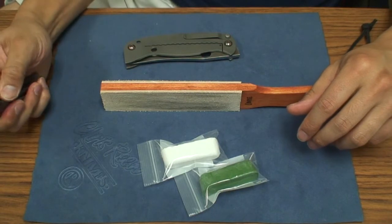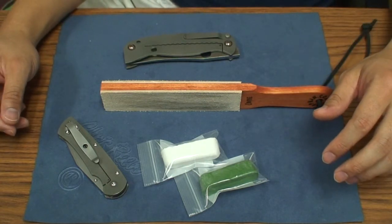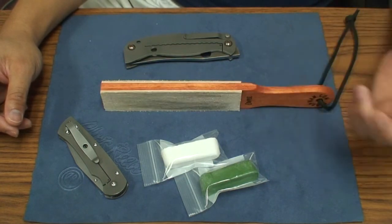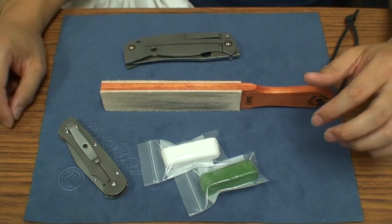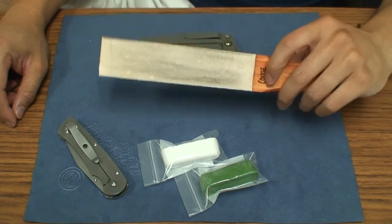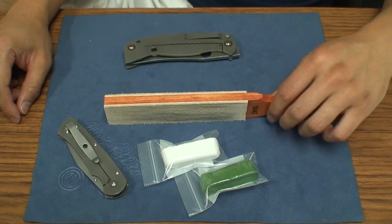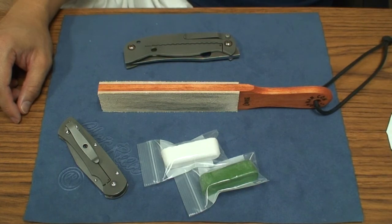You should definitely check out his site, stropman.com, and look at some of the products he has available. He's currently in the process of a move so he won't get to you right away, but he's so personable and he'll take care of you. This is an awesome product — this plus my Wicked Edge are probably two of the best products I've ever purchased for maintaining my knives. So if you've got a knife fetish or an addiction, this is something you have to get. Anyway, that's my thoughts on the StropMan HD Compact Leather Strop. Alright guys, I'll see you on the next vid — thanks for watching!